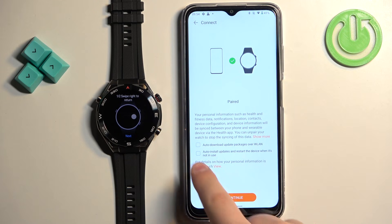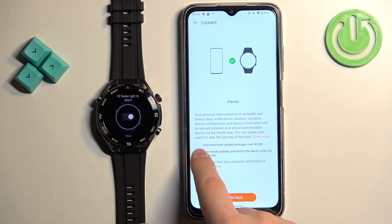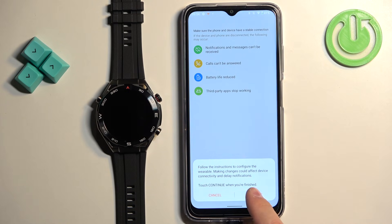Here you can check the boxes to auto-download and install updates if you want to. I'm just going to tap on continue. You can also enable the 'Keep Updated' feature or select 'Install updates manually.' Then tap on done and continue.